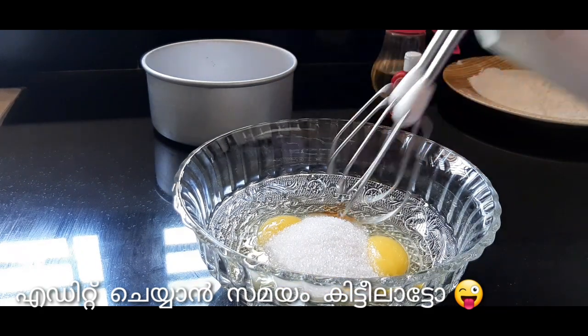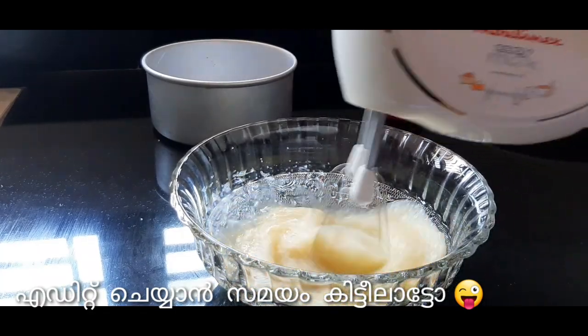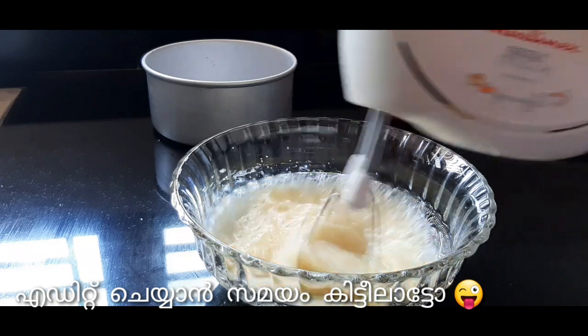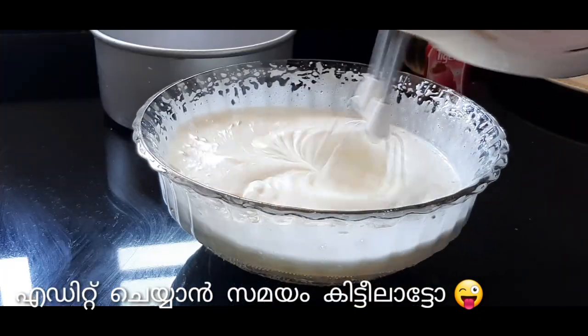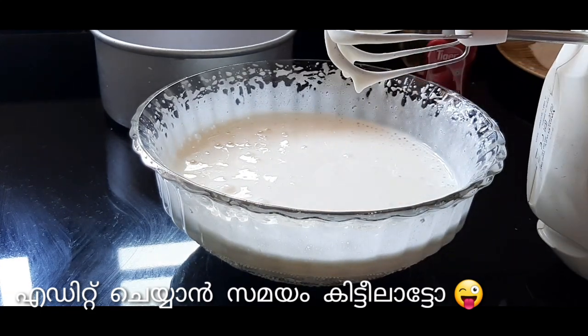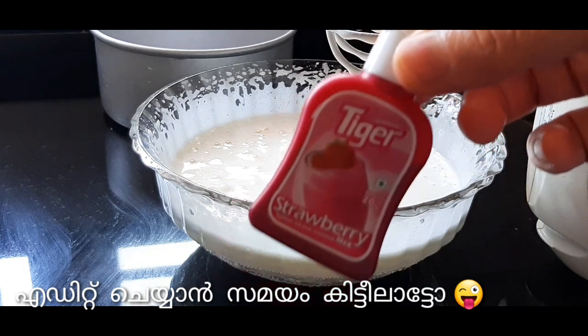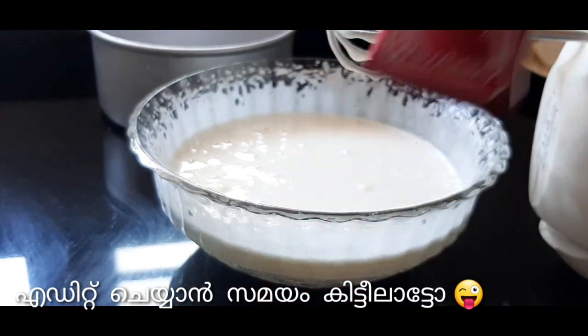I will add the beet. Add 1 teaspoon of vanilla, 1 teaspoon of strawberry essence, and 2 tablespoons of strawberry.